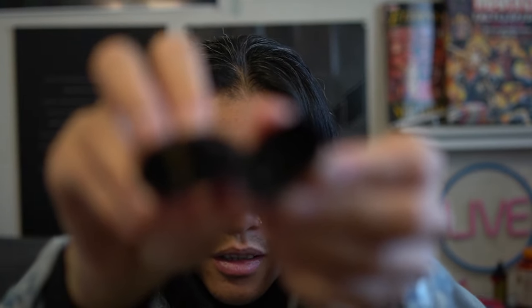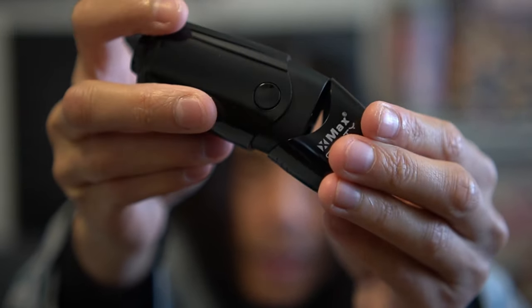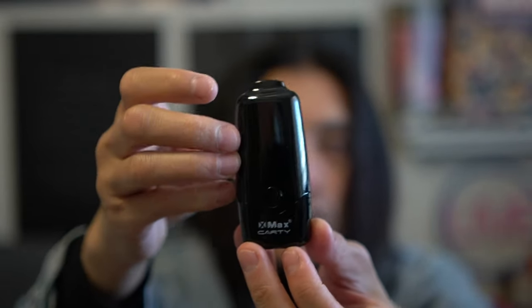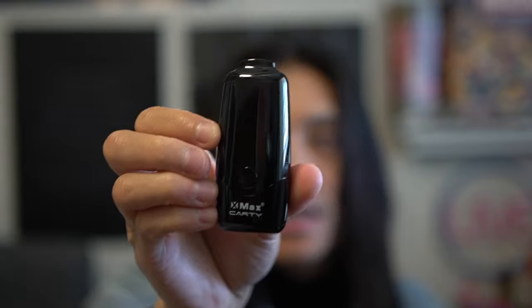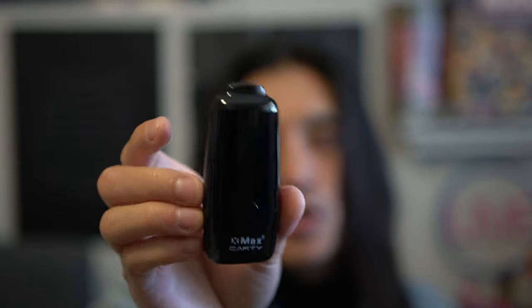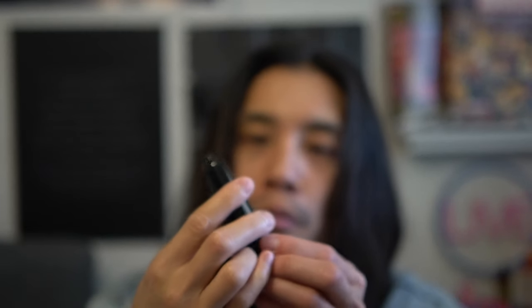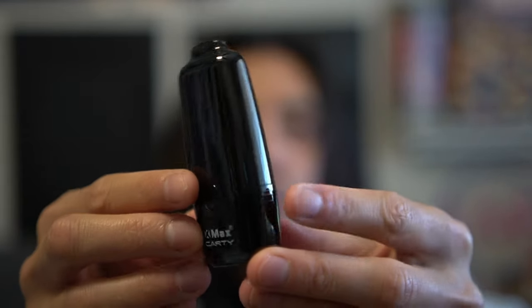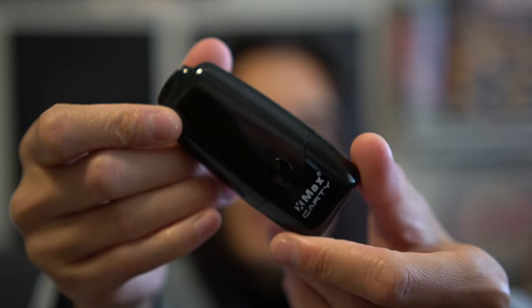So you screw in the cart right here obviously, and bam — really nice. This looks more like a vape than anything I've ever seen, you know, because it has the shape to it. Just looks like one. Get a close-up — looks really nice, easy to pull out, good magnet.